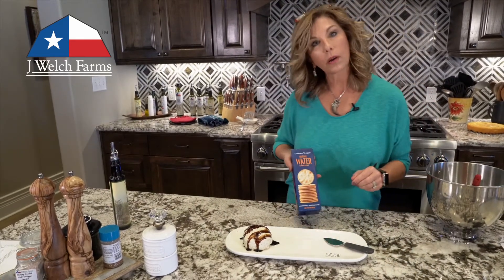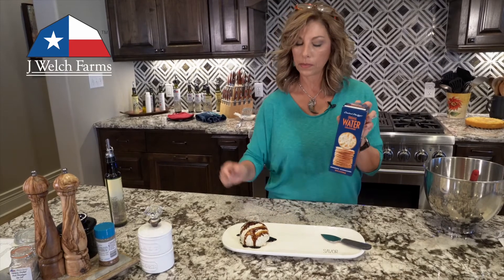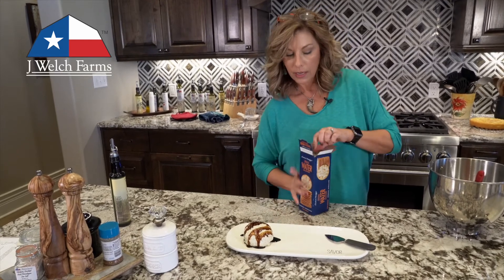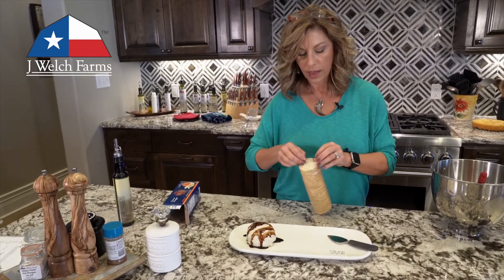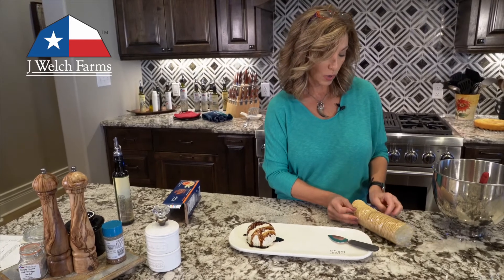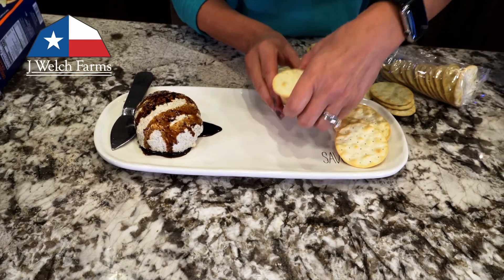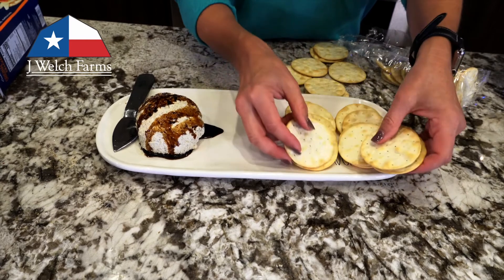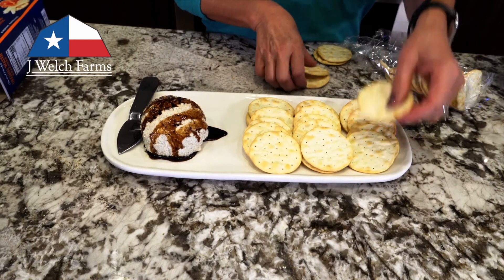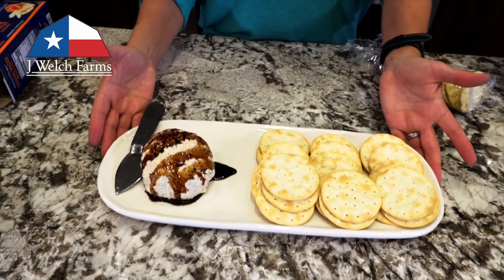You can use whatever crackers you want, but I really like water crackers because I don't want the cracker to compete with the cheese ball — I want people to taste the cheese ball. During the holidays everyone's busy, everyone's got parties, and this is so easy to take places. Water crackers are perfect — they don't compete at all. This is ready to go, super easy, super fast, and super delicious.